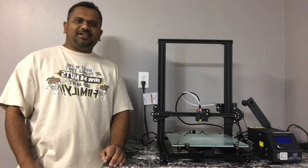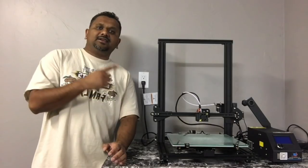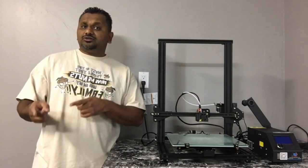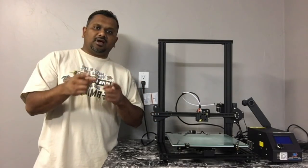Hey everybody, welcome back to the ST3D video. Like always, I'm Vijay. Today I'm super excited to do a review on this bad boy right here — the newest addition to my 3D printer collection, the Creality CR10S. In this video, we're going to do a complete review from top to bottom, go over all of the features that this printer has to offer, and does it really live up to the hype? We're going to find out. Is it really worth spending the money from the CR10 and upgrading to the CR10S? Let's get started.